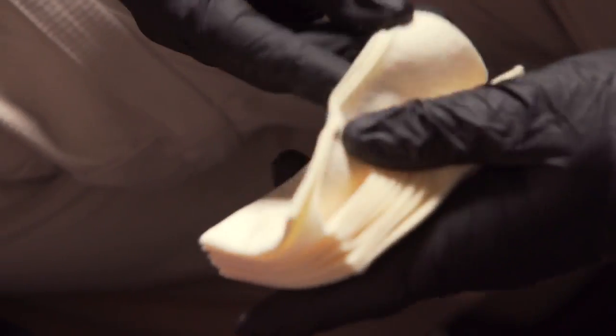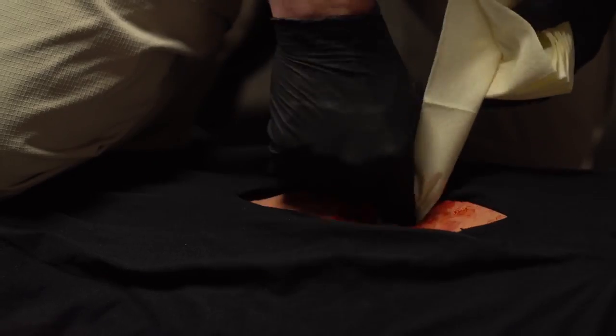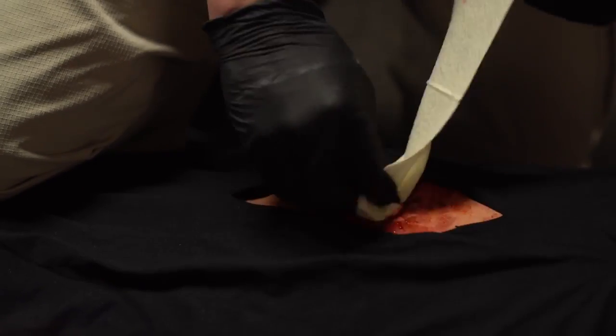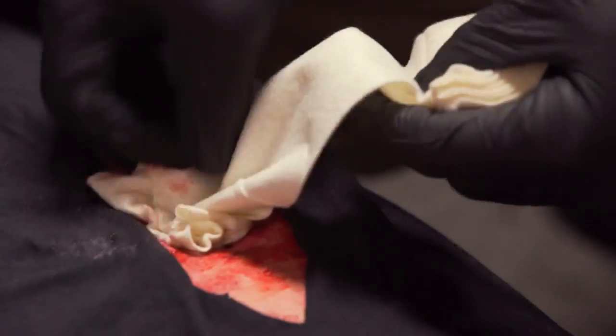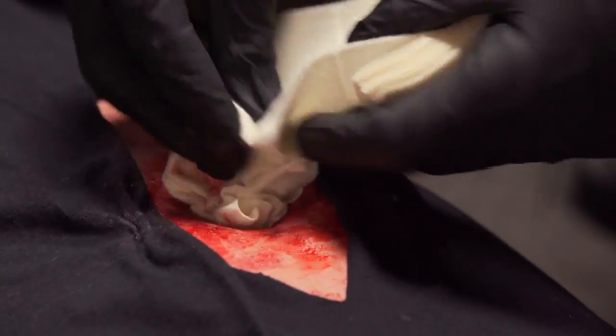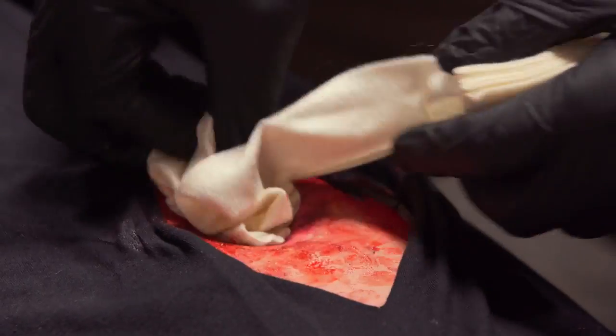With gloved hands, insert as deep into the wound as possible, working from the depth of the wound to the surface. Stuff into the wound more Kaidosam than you think is possible, making sure to pack the entire wound to its maximum capacity.